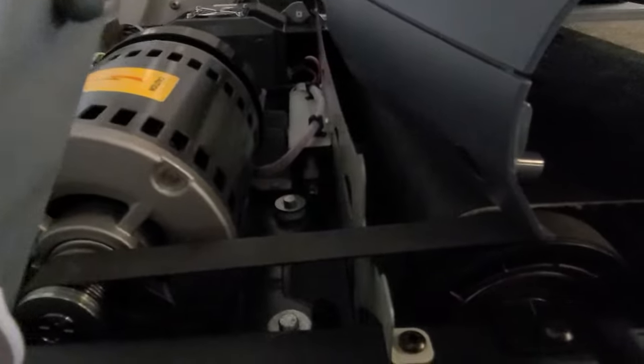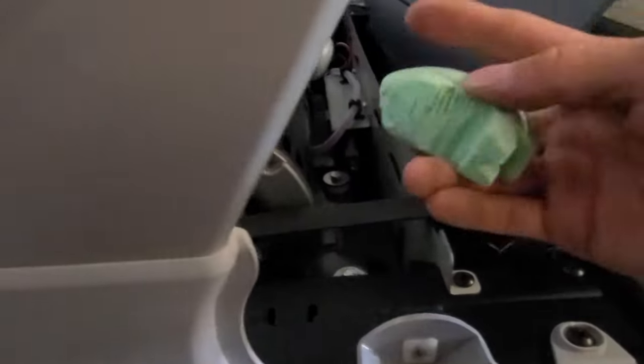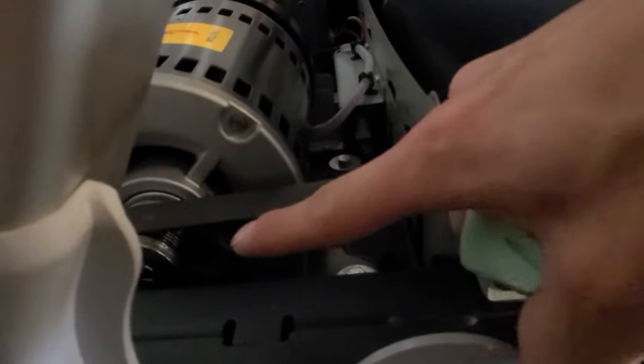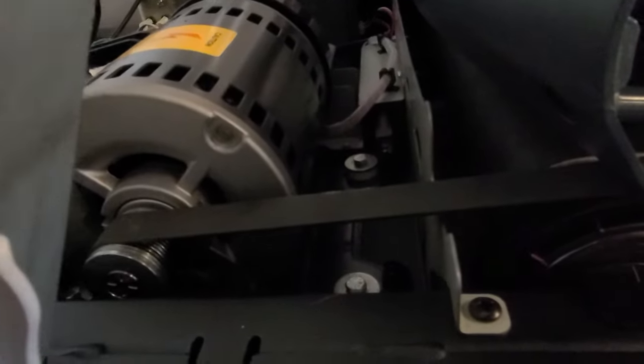What we use is dove soap — we'll just spread it on the belt. If you can put it on the teeth in there, it'll spread itself out in the teeth and silence it up, so you won't have a squeaking sound.